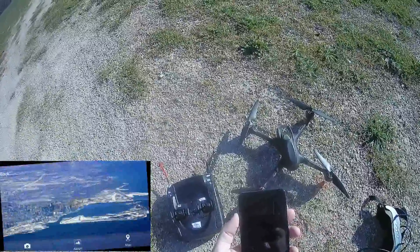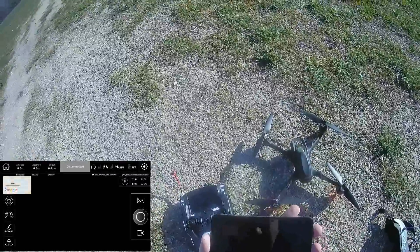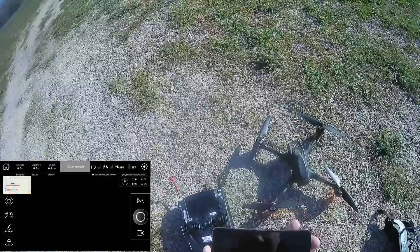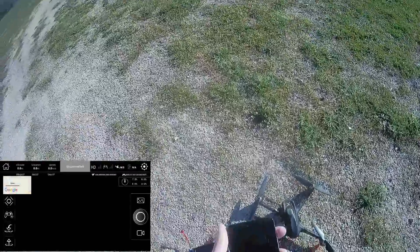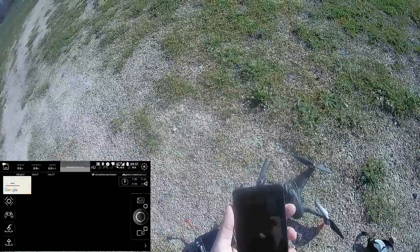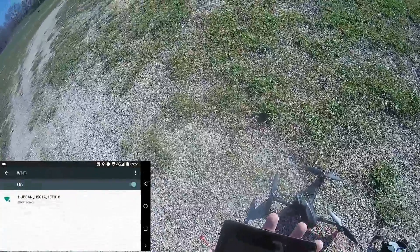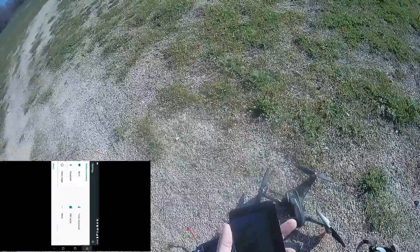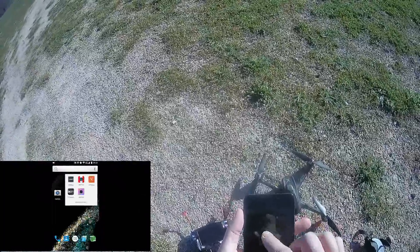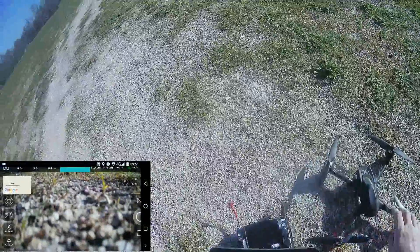I'll enter the settings and try the camera. It disconnected — I'll check that everything is connected again. I'll check my settings. It's connected; it should work. As you can see, I've got the signal — no problem.